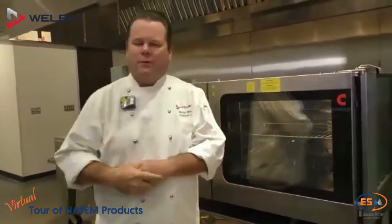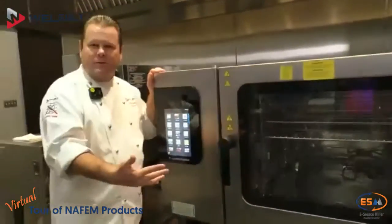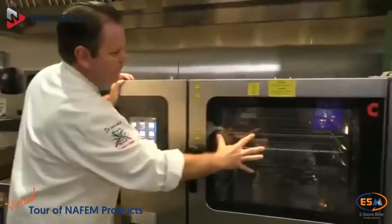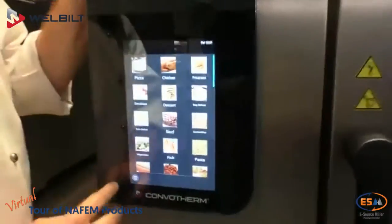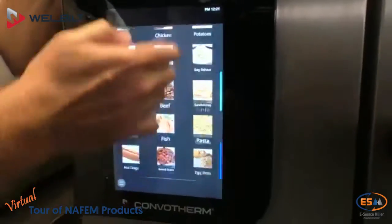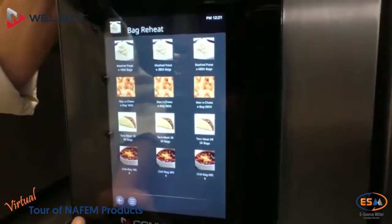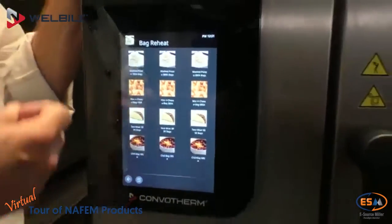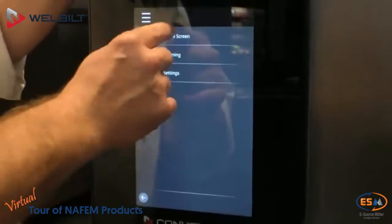We're going to run over some WellBuilt products. First thing, the Convotherm 4. You might be familiar with the Convotherm 4, but now we have this new 10-inch high-res screen. You can see pictures, scroll up, scroll down. Categories and subcategories are your recipes. This is our K-12 cookbook — some of you might recognize it.